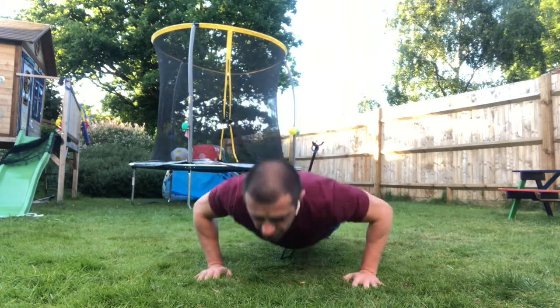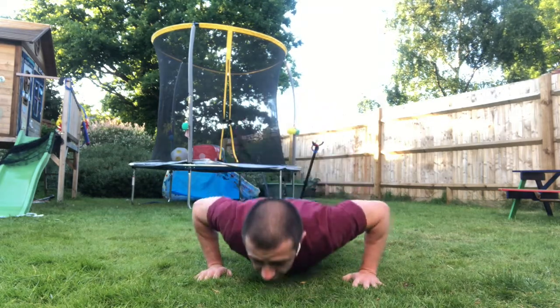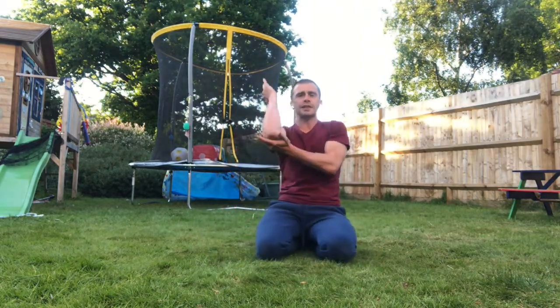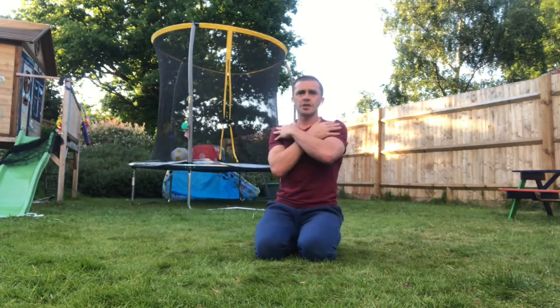Feel those muscles get longer and stretch, and then squeeze back through that elastic stretch and squeeze back. Lots of heel of palm, back of the arm — that will really help us keep it on the midline and prevent the movement becoming all shoulder.